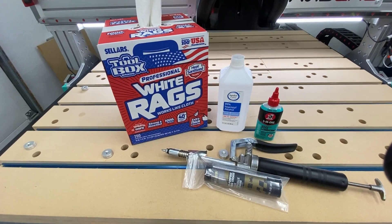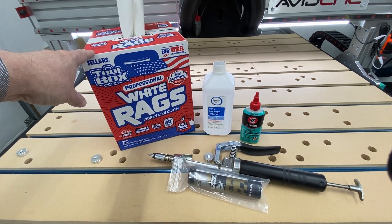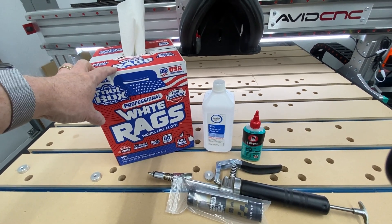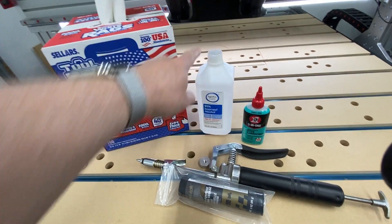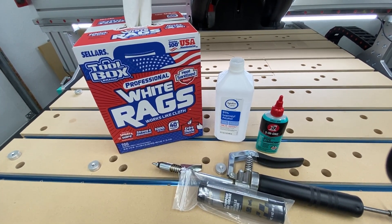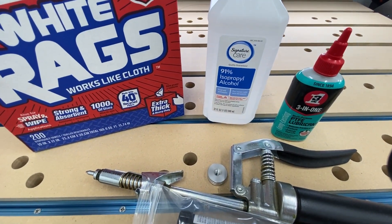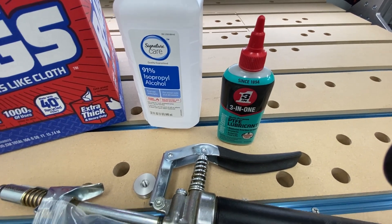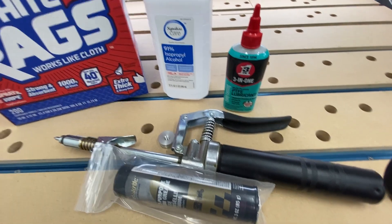Let's start by looking at some of the products that I use when I clean my CNC. I use these white rags — they come in a box of 200. They work great on CNC cleaning and in other areas of the shop. They hold together a lot better than paper towels. I also use rubbing alcohol, or isopropyl alcohol. I stick with the higher alcohol content — this is 91%. I stick with the 91% because it's got a higher alcohol content and will evaporate quicker. You don't want this alcohol sitting on your metal surfaces for extended periods of time. If you use 70%, it will sit on the surfaces longer.